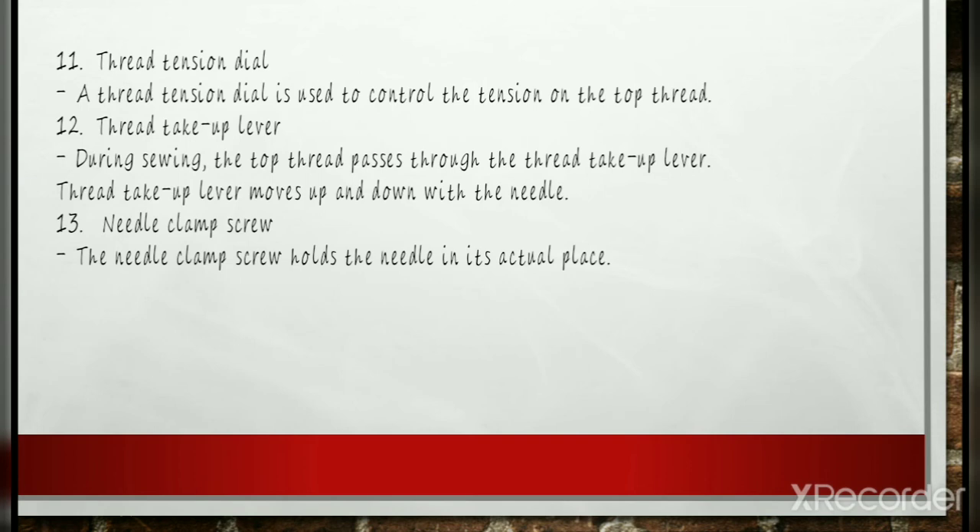Thread Take-Up Lever: During sewing, the top thread passes through the thread take-up lever. This lever, which is fitted to the body of the arm, moves your thread up and down as you sew. The thread goes through this lever when you thread your sewing machine. This lever is always at the top when you start sewing and when ending the sewing.